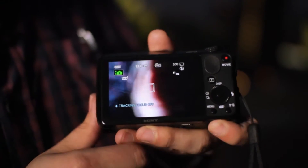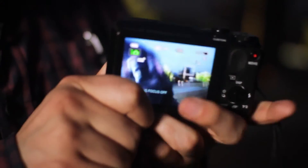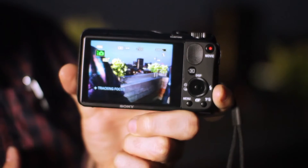Looking around the back of this camera, you'll see that it doesn't have a viewfinder like the super zoom bridge camera the HX200V, but it does have this LCD screen which from what we can tell looks pretty good, although we'll get our lab to have a closer look and see exactly how it compares to the competition.